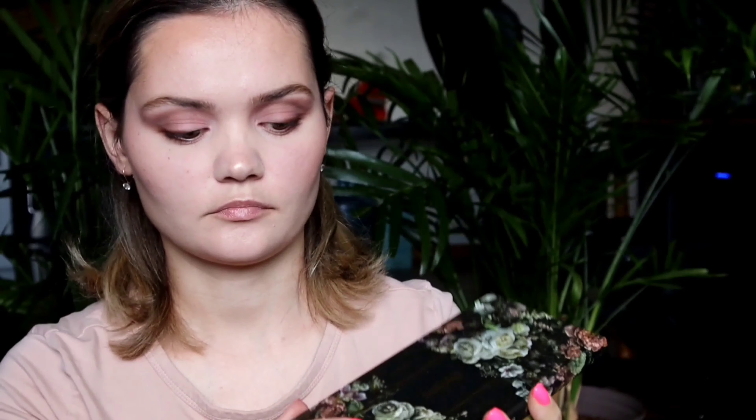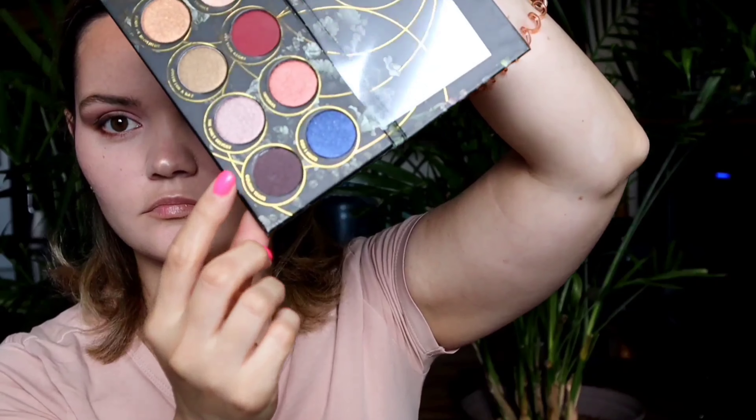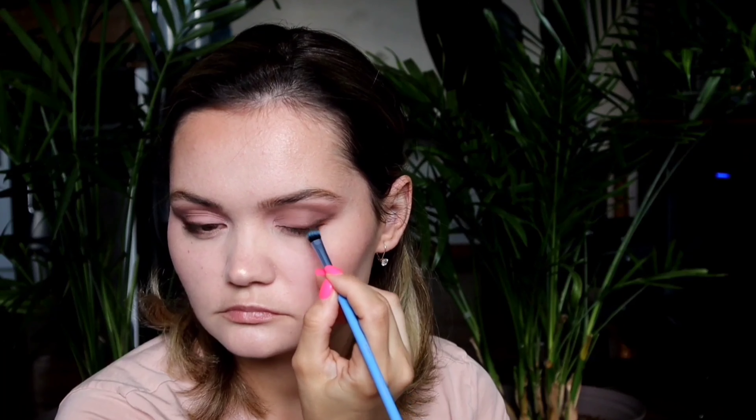I'm going to use the Colourpop gel liner and try to make a wing. I'm going to smudge it out so it doesn't look harsh. I'm going to put it on my lower lash line as well and just connect the two. Now I'm going to use the Zova palette and take the dark purple shade and put it on top of that gel liner just to set it in place.